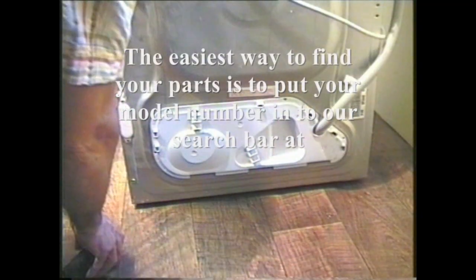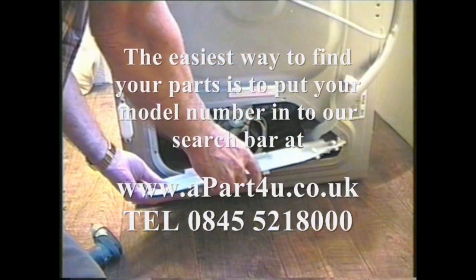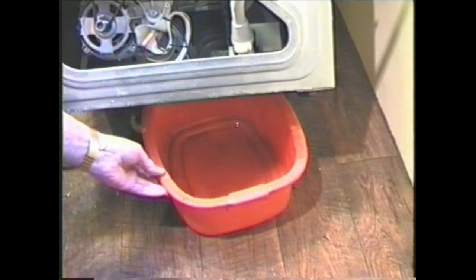Undo the screws in the inspection panel and remove it. Tilt the machine forward and rest it on a wall or unit which is strong enough to support its weight. Now slide a bowl under the sump to catch whatever water is left in it when you take it off. Loosen the jubilee clip holding it to the container and it will come free. Tip it into the bowl to empty any water inside.